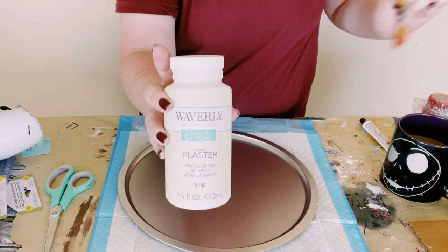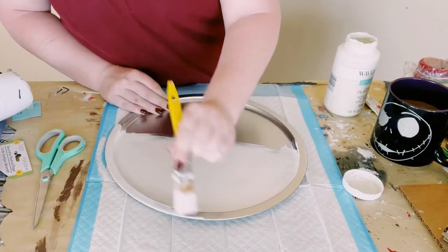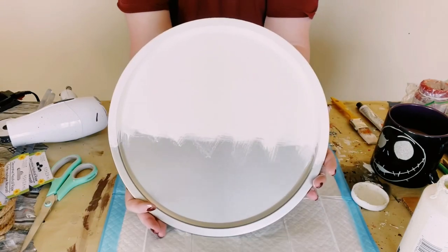Then grabbing a pizza pan also from Dollar Tree, I'm using Waverly chalk paints in the color plaster and just giving two good coats of this color, painting half of that pizza pan.